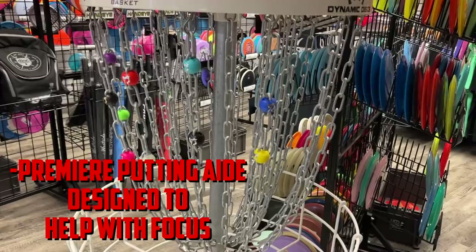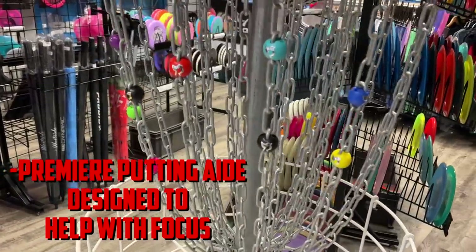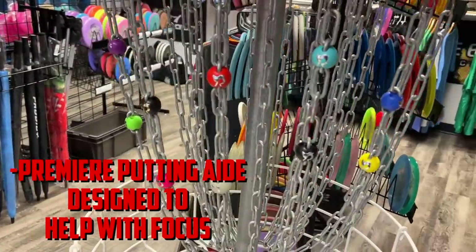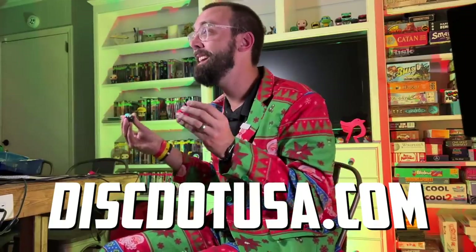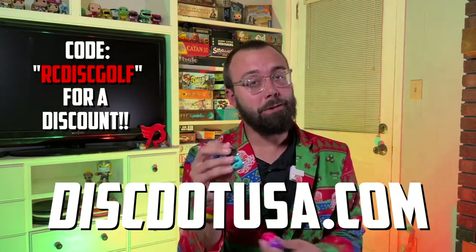I want to take a quick moment from the holiday cheer to talk about today's video sponsor, Disc Dot. The dot is easily detached and movable on your basket so that you can focus on a variety of putts. They even have Robby C dots now. To grab yours, head over to discdotusa.com and use code RC Disc Golf at checkout. With all that said, let's see how I can do at Mike's game.